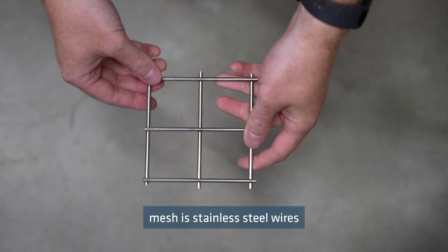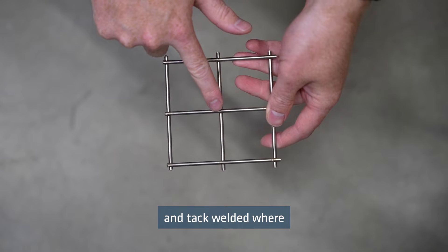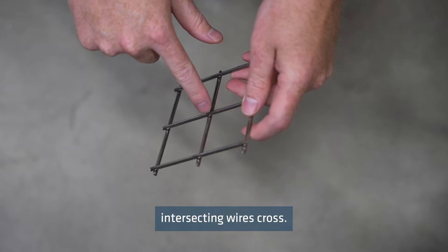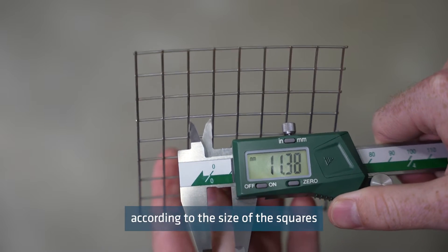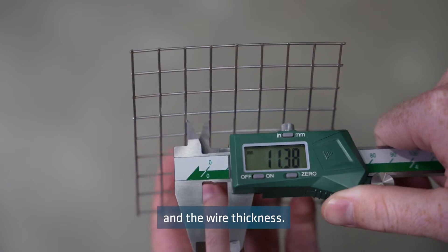A welded wire mesh is stainless steel wires laid in a grid pattern and tack welded where intersecting wires cross. Welded wire mesh is measured according to the size of the squares between the wire strands and the wire thickness.